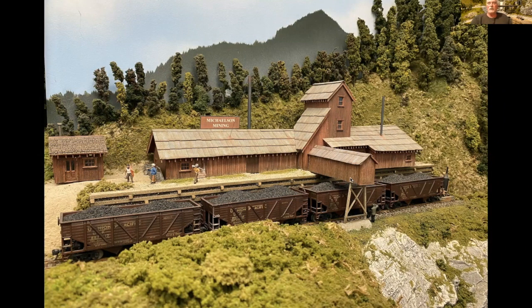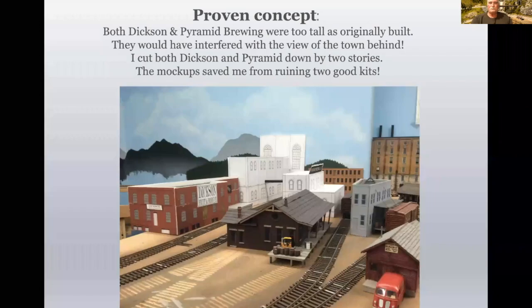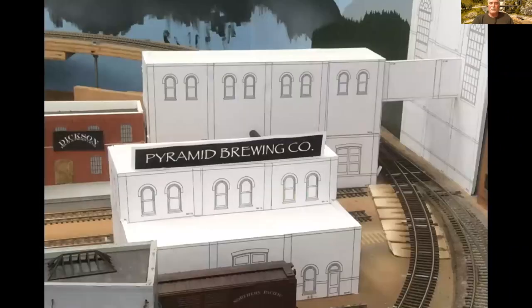There's a lot of opportunity for deciding what you want to do — look at it, make some changes if you want to, and then go with the actual building. The proven concept: they were way too tall as originally built. The nice thing is I didn't have to cut down the original kits. I was able to cut down the building mock-ups to make the significant changes. This is what Pyramid looked like after cutting it down by two stories on the front building and two stories on the back, and Dixon was two stories higher as well.